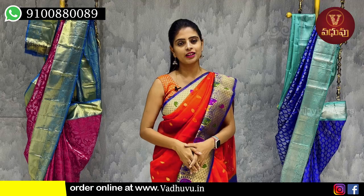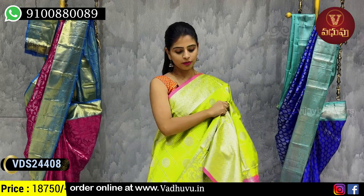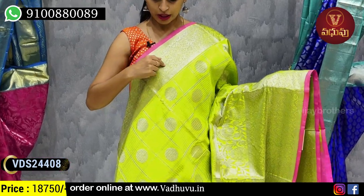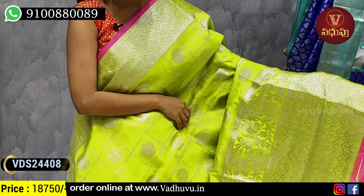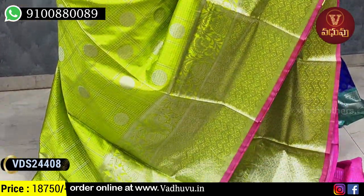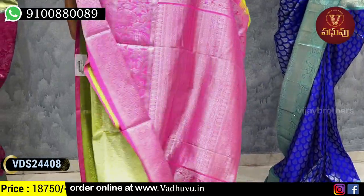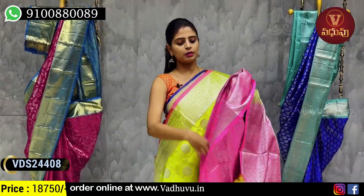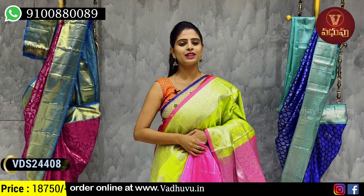All colors are unique and you can purchase via WhatsApp or website. Next combination — green with pink color combination. Above approximately 4 inches silver zari weaving with zigzag pattern and florals. Rudraksh motifs scattered throughout the body. Contrast baby pink pallu with silver zari weaving, and a contrast baby pink blouse. Price 18,750 rupees.